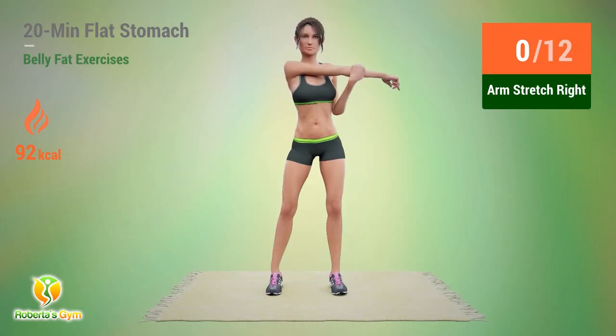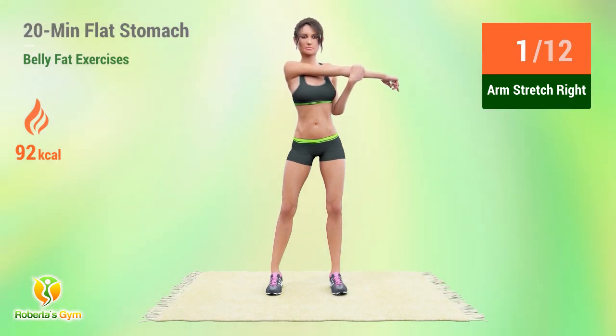Up next, arm stretch. In 5, 4, 3, 2, 1, go. 1, 2, 3, 4, 5, 6, 7, 8, 9, 10, 11, 12.